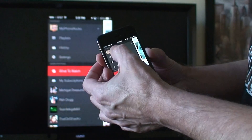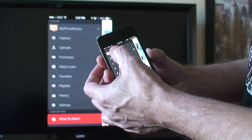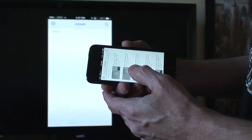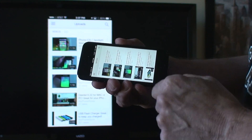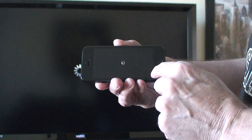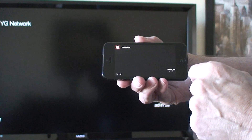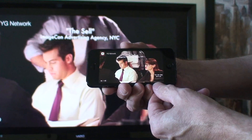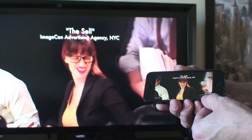For YouTube you have to actually click on the video for it to go to landscape. You can see it works great, sounds great.